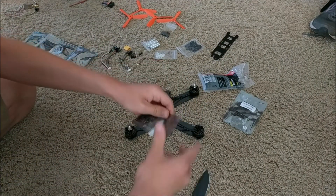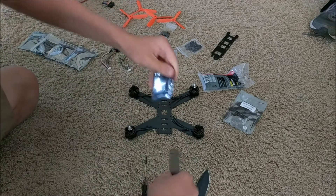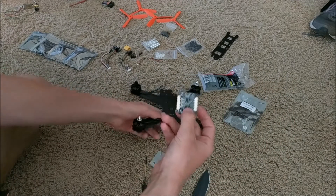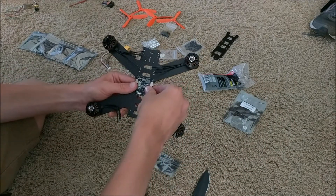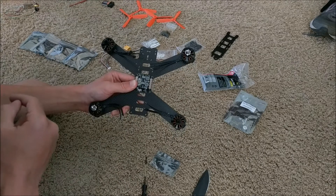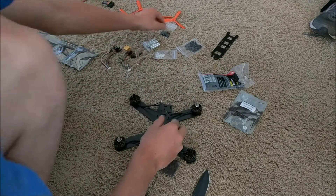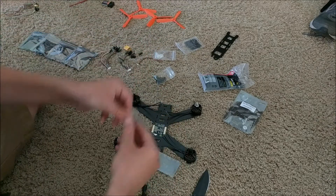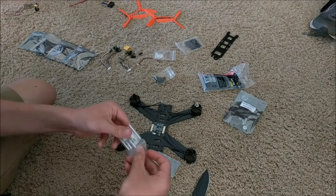Now that all the motors are attached and each one is spinning inward opposite the others, you can attach the power distribution module. I'll cut open the packaging and place this module on the four screws on the frame, but it needs to be lifted slightly above the board, so I'll use some spacers and attach it.